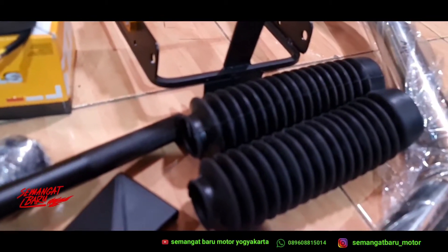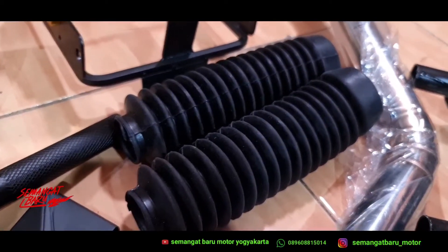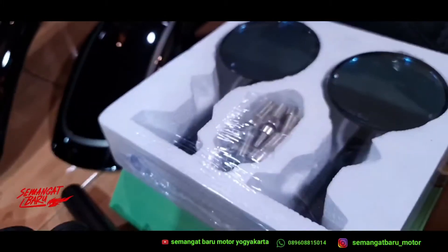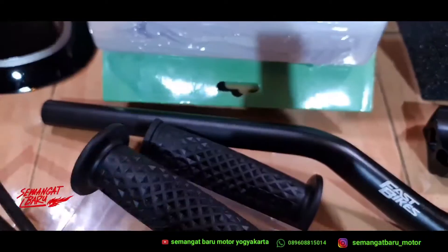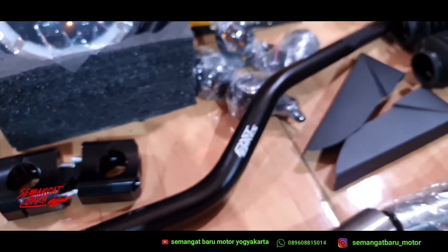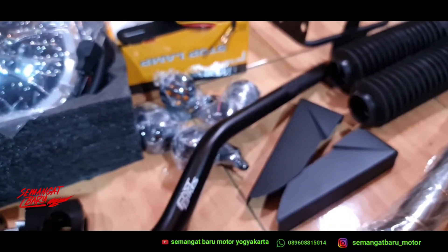Selanjutnya ini ada karet sok depan — ini biar soknya kelihatan lebih berisi kalau gak ganti sok depan. Ada hand grip retro. Ini ada sepion Rizoma, ini sepion CNC untuk paket yang premiumnya. Terus ini ada stang aluminium fatbar plus racer, jadi kelihatan lebih mewah ya.